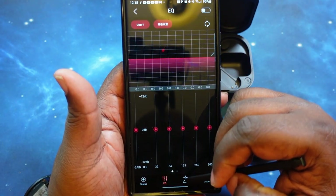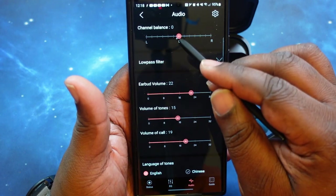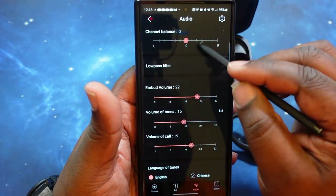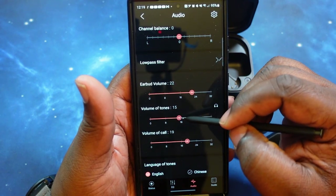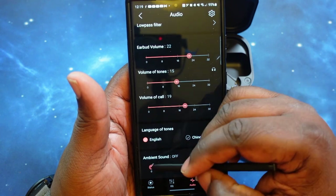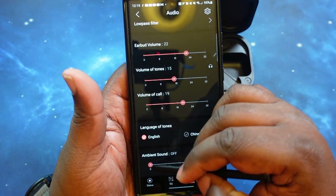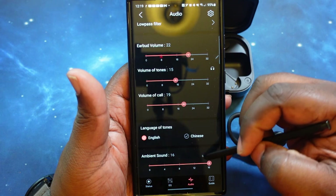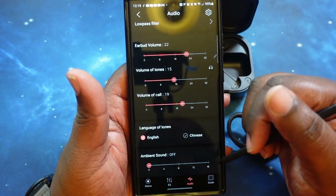There appear to be no presets — whatever you set is what you get. Let's check the audio section. In audio you've got your balance, where you can slide depending on which ear you have trouble with — which I like. You've also got earbud volume, volume tones, call volume, and language tones in English. Here's your ambient sound where you can turn it off — ambient sound off means it's their version of noise cancelling blocked out. Going up to 16 allows the maximum amount of ambient noise in, and you can dial it back to whatever you like.